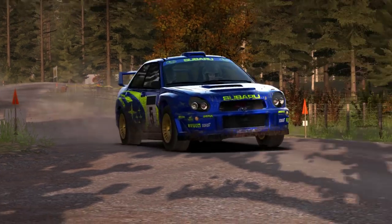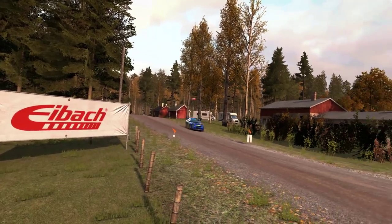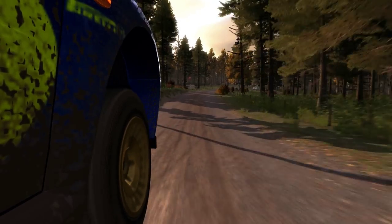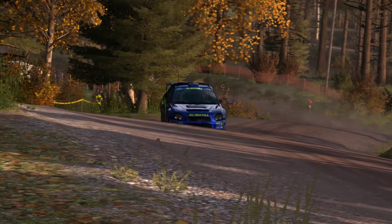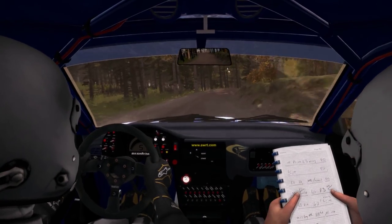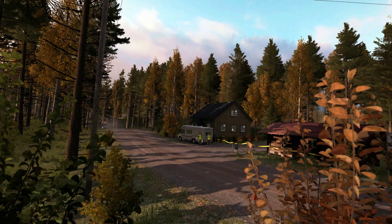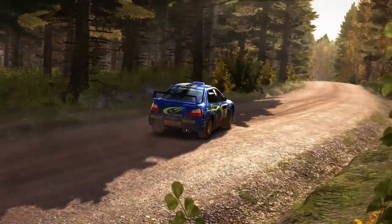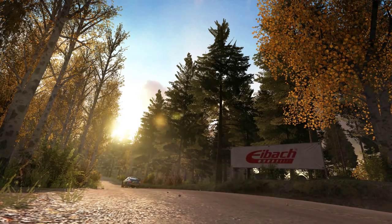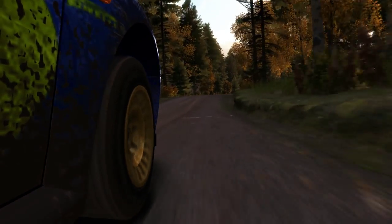Next 40, left 4 long, keep in. Next 40, left 4 long, 80 past junction, crest, left 3 down. Next 40, left 4 long, keep in.